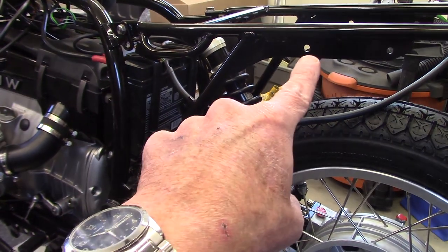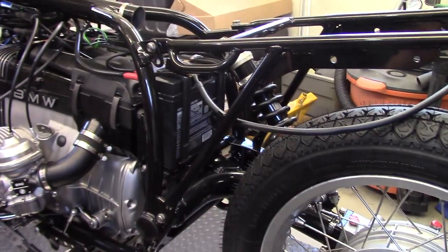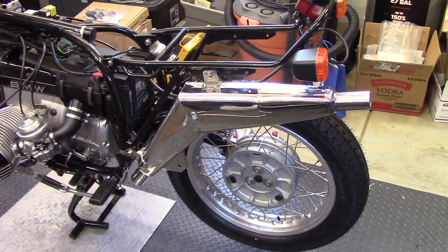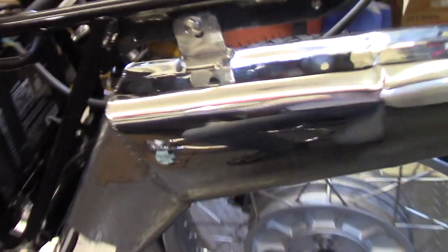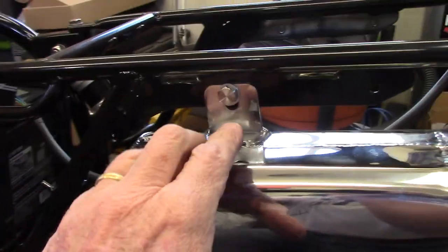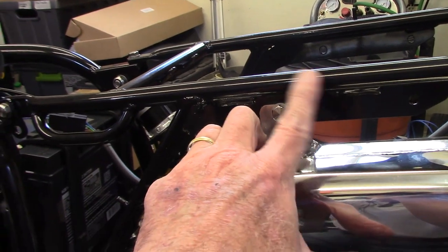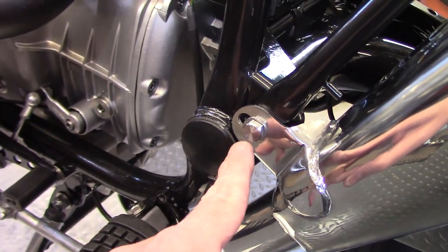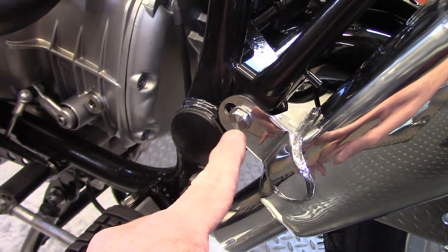The muffler attaches up here and down here on the frame. I'm going to start installing the exhaust system by hanging the muffler on the frame. The upper bracket on the muffler has a bolt and it fits through this little rail underneath the tube on the rear subframe, and the bottom bracket goes through the bolt that holds the bottom of the subframe to the frame.